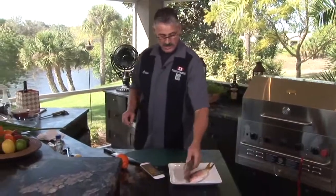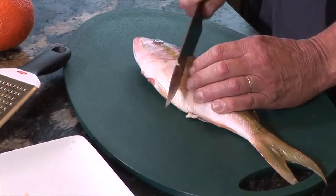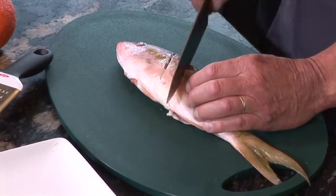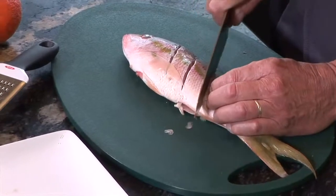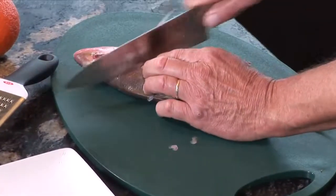So, we've got the yellowtail snapper. I'm going to put some little slits right on the side — I'll put three little slits. I think I'll do it on both sides, just like this.